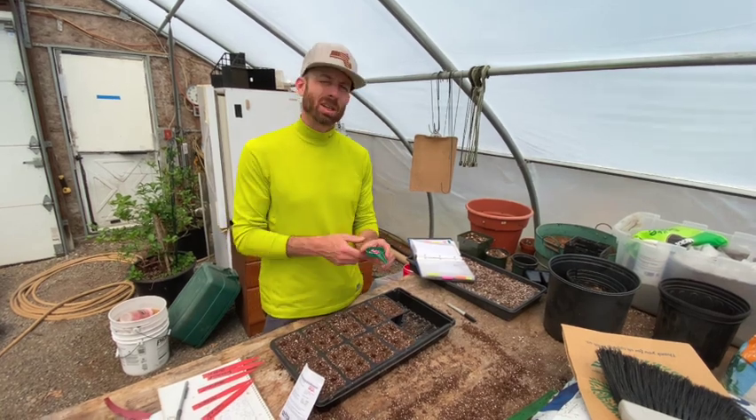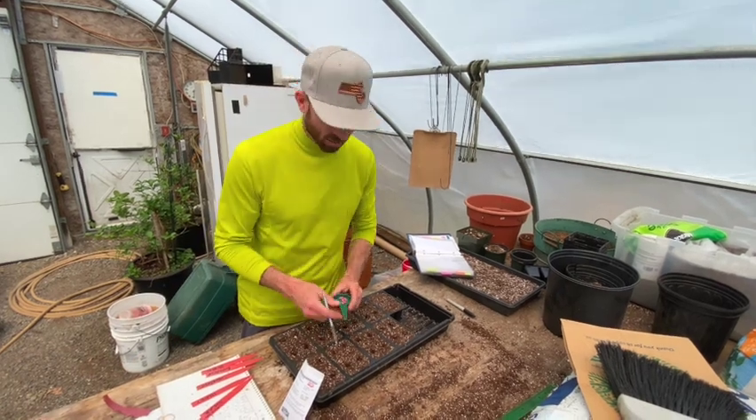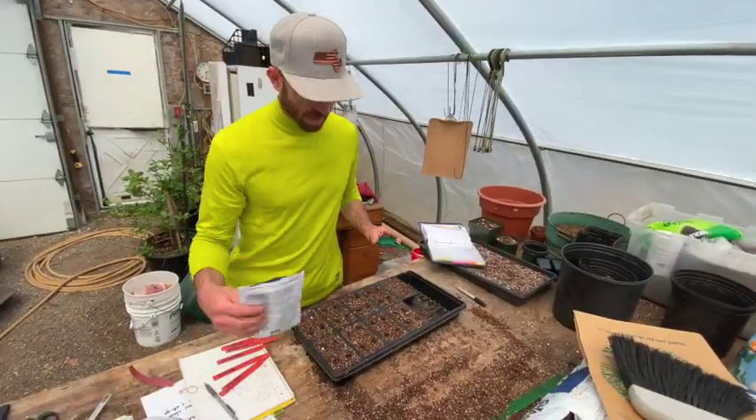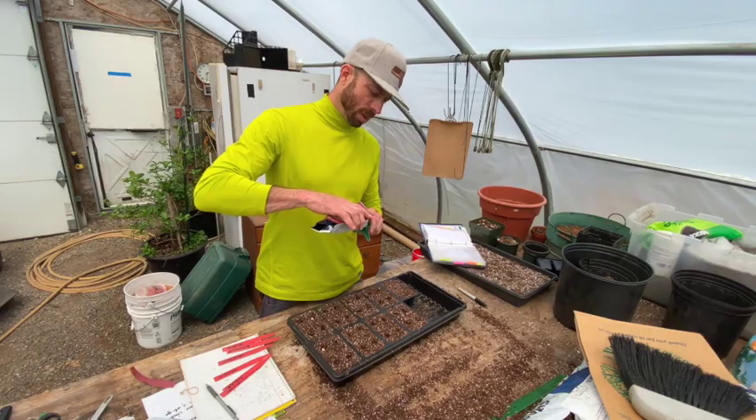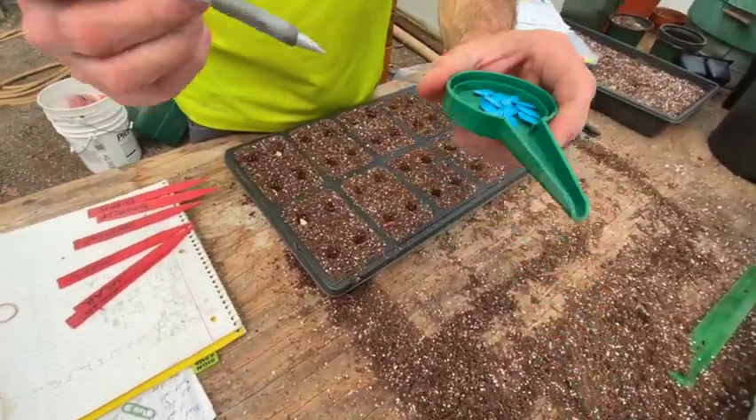If that's the case, you're going to want to use a latex glove and just kind of flick them in. Last but not least is my sugar pumpkin — you can see these ones are actually blue, but same concept.